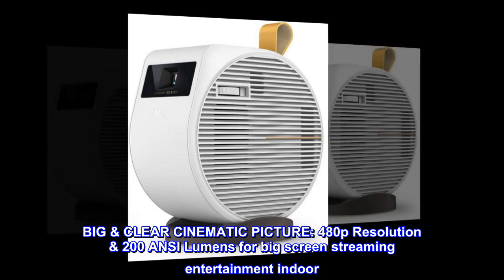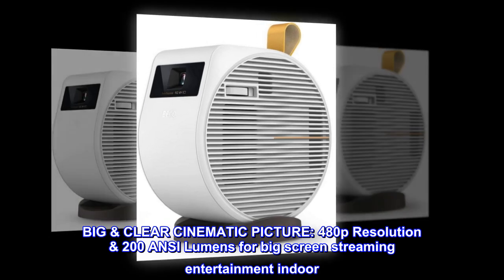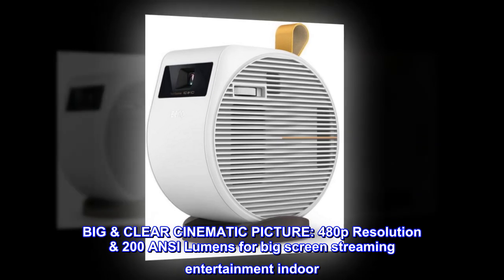Big clear cinematic picture. 480p resolution, 200 ANSI lumens for big screen streaming entertainment indoors.